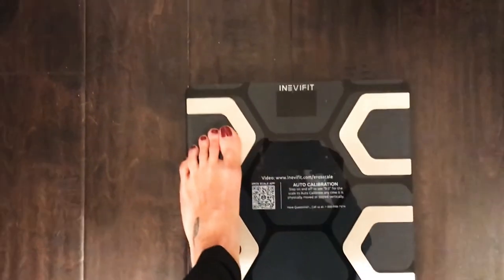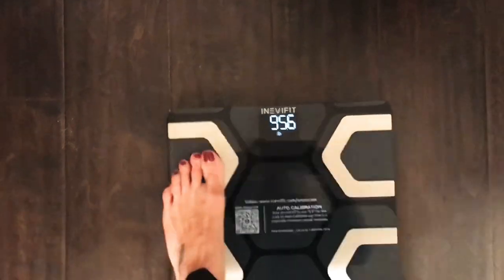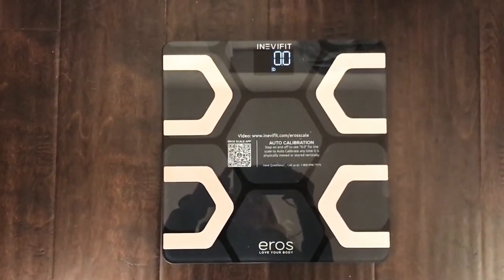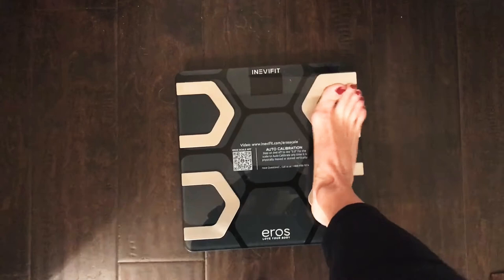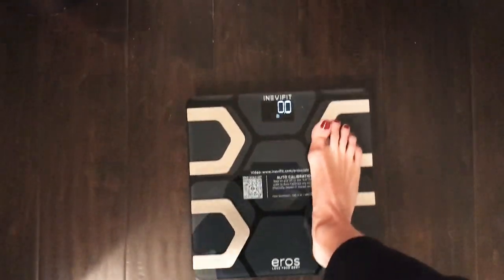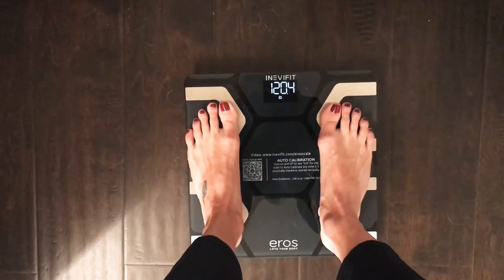With the batteries in, the machine is ready to use. You can go ahead and jump on your scale whenever you're ready, but without the app it's only going to give you your weight. The numbers show right up at the top. You stand right in the middle of these metal pieces — really cool looking scale that comes in both black and white. It is auto calibrated, so you step onto the machine, wait until all the buttons flash zero, and then proceed with stepping on fully to get your weight.